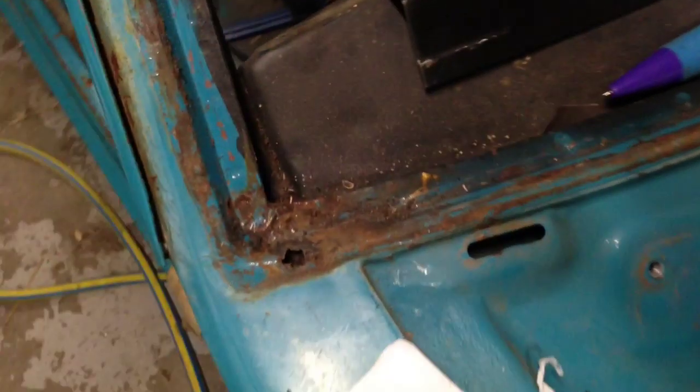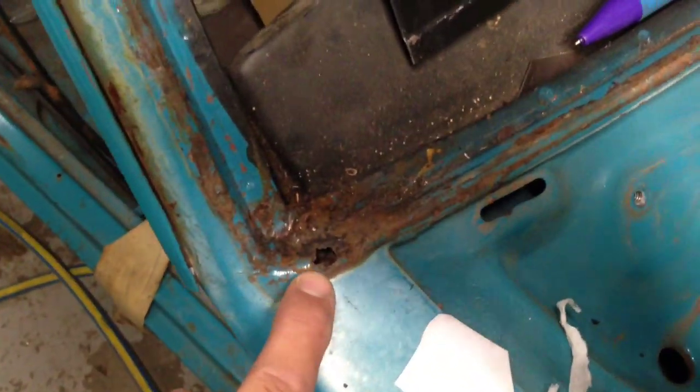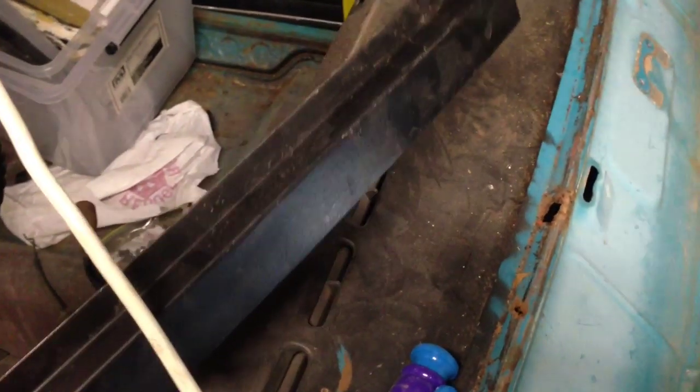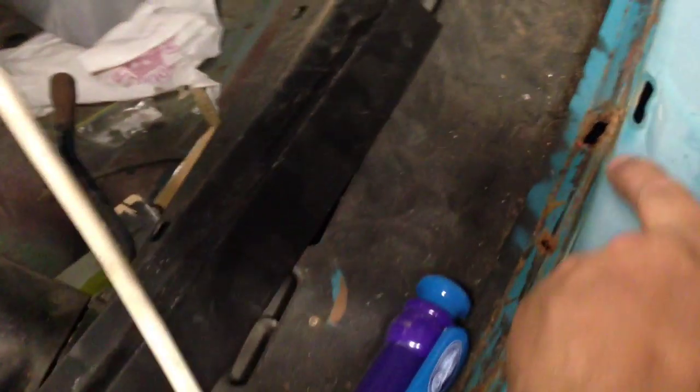Another part I'm just about to fix is the front window surround here. We've got some rust holes around here, and there's another two or three as you go around the car. I've got this replacement panel I bought for the back window and never used, so I'm probably going to cut this up and modify it a little bit to replace these holes.